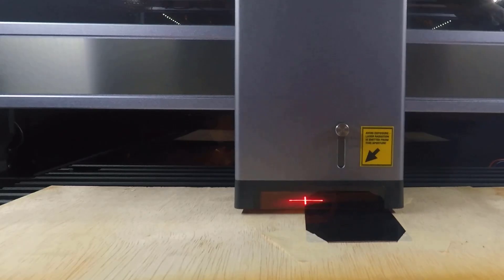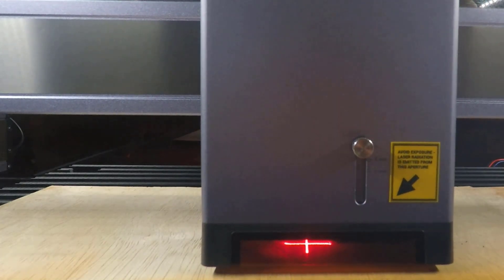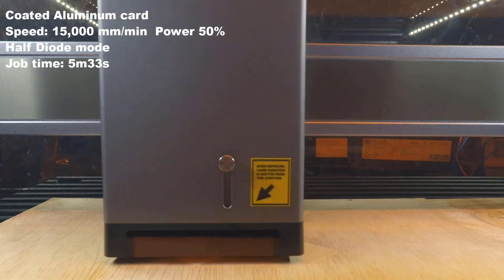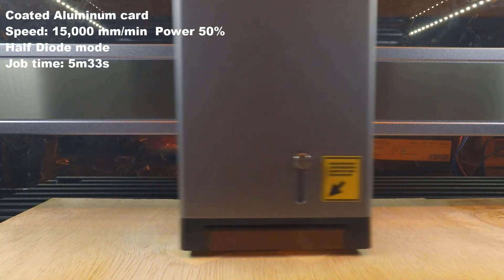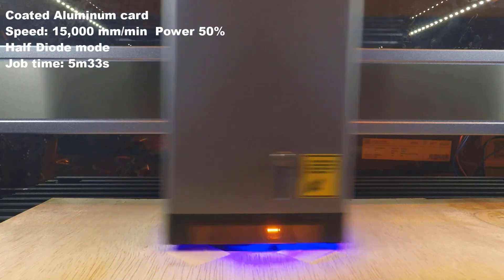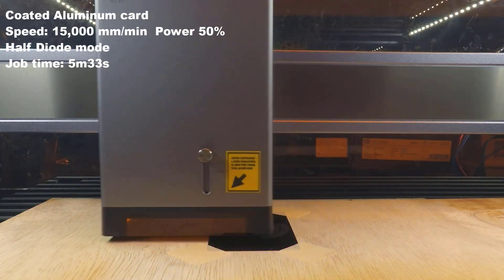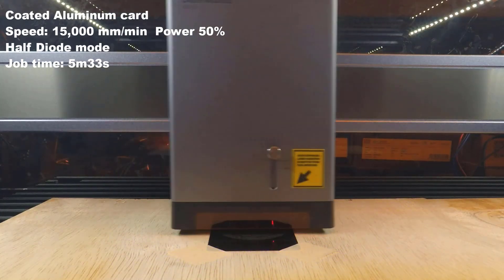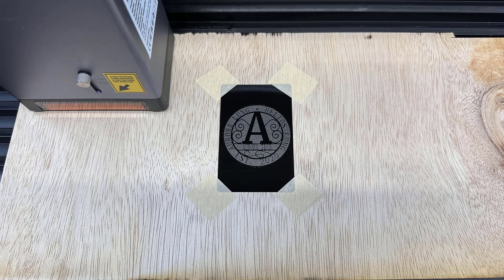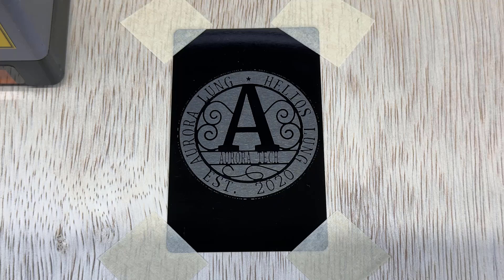Up next, I will engrave on a coated aluminum business card. As this card is thin and light, it would be better to stick it on a piece of wood. I would try to align the logo using the cross alignment laser. The result is okay — it's better than using a single laser dot to align. The layer of coating was burned off, and you can see the original color of the aluminum card.